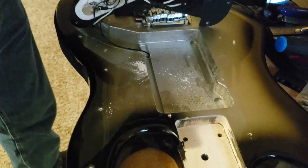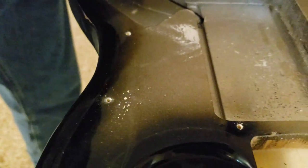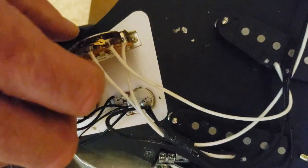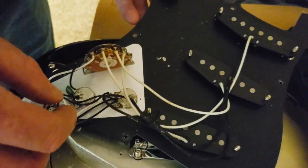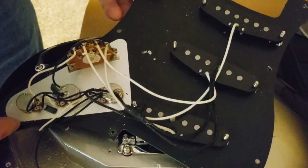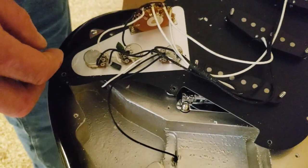Well, let's take a look. Alright, we've got crappy little dime pots. The pots are cheap, the switch is cheap, so we're definitely going to be upgrading the guts on this one for sure.